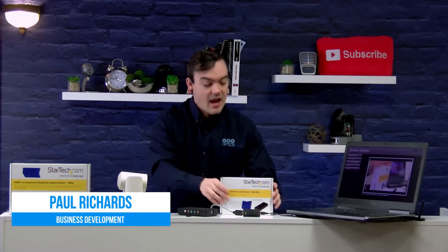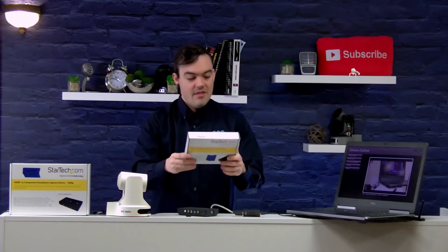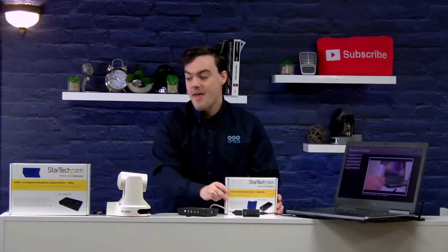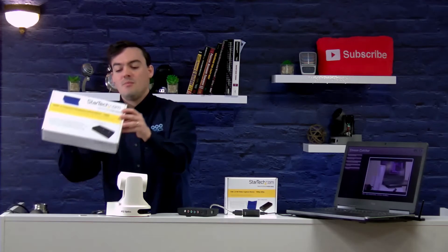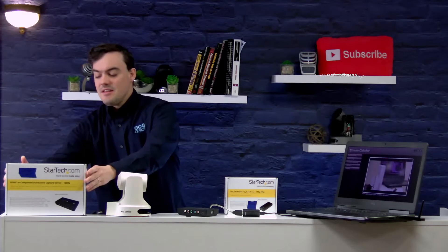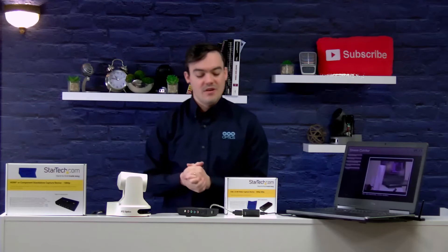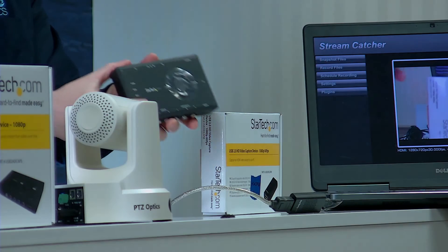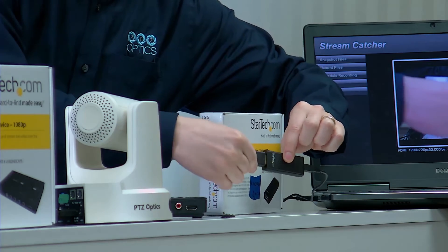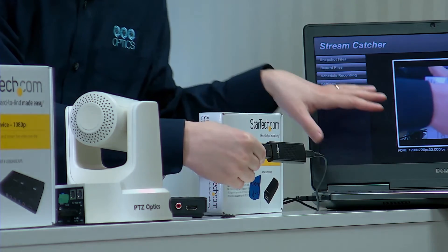So we have two devices from StarTech. We have the USB 2 HD Cap M and then the larger brother, the USB 2 HD Cap S. Basically these are USB 2.0 capture devices that are super affordable and they actually allow you to live stream. Here's the first one — very simple, HDMI to USB.